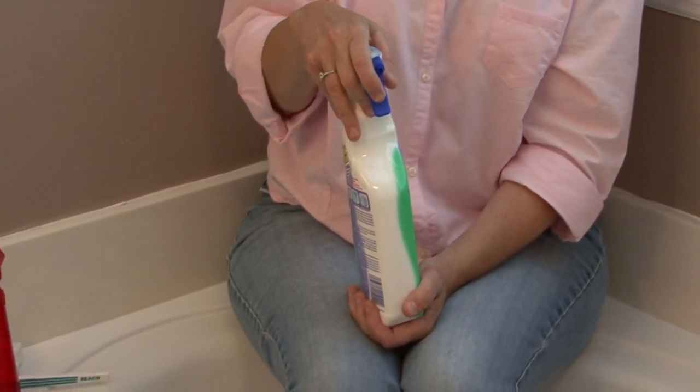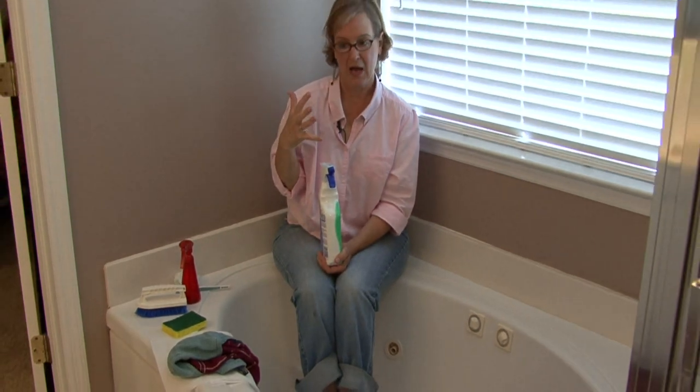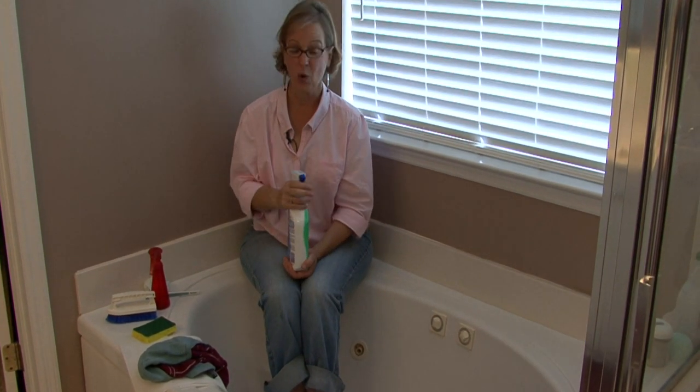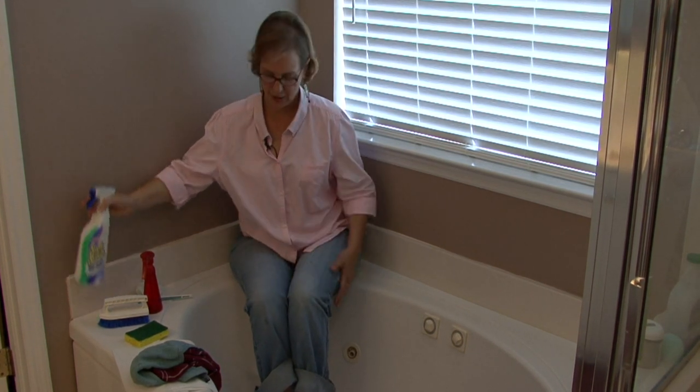If you have a lot of rust, you want to use a powder that really takes the rust out. I'm going to demonstrate both.